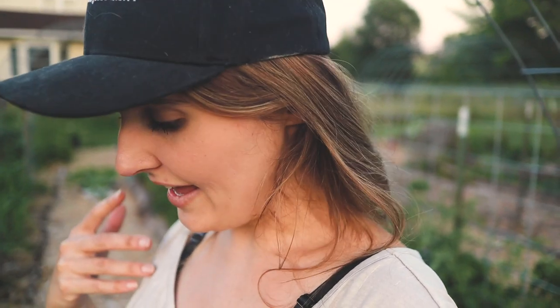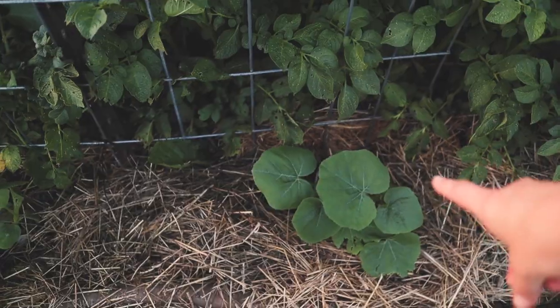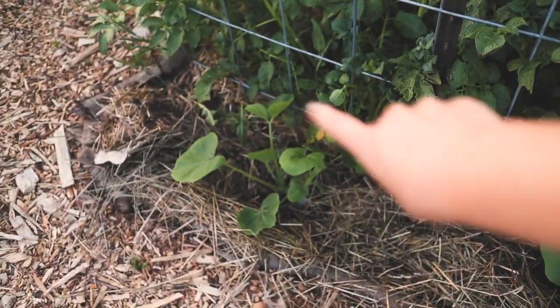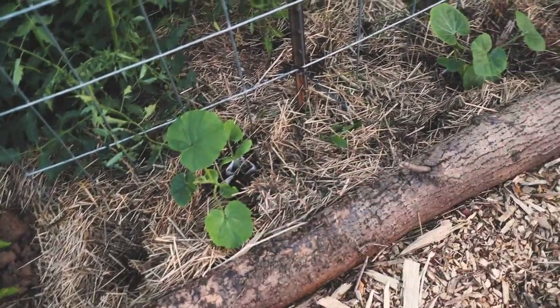I've hardened them off pretty well and they're a pretty good size, so we'll see how it goes. I planted Sibley here, an extra Jarredale there, and then two Sibley over there. Oh, someone's coming over to say hi — Mr. Knight in Shining Armor!